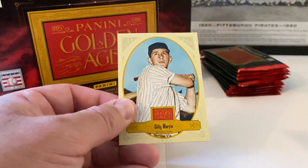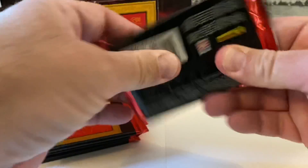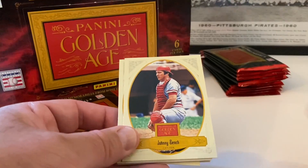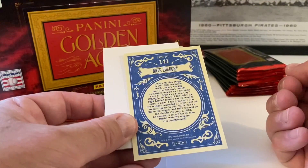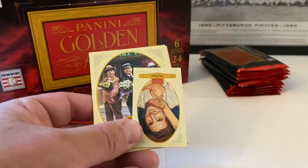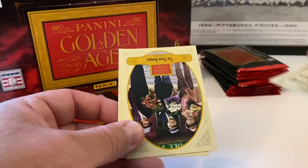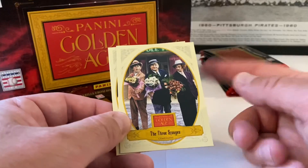Joe DiMaggio. And Billy Martin — I don't think he's in the Hall of Fame at all. This one might have a spacer — yes, you can see it. Bob Feller. Johnny Bench — tons of baseball in here. Nate Colbert. Bobby Thomson mini — let's see if there are any different colored backs on these. The Three Stooges — they have Three Stooges cards in the next year too.